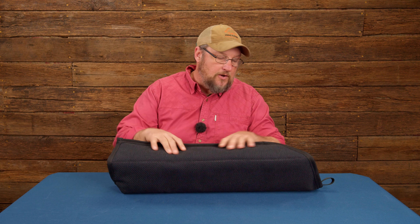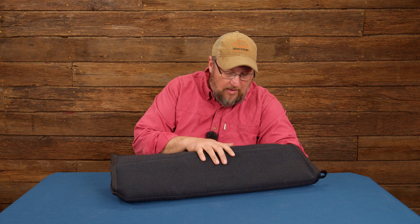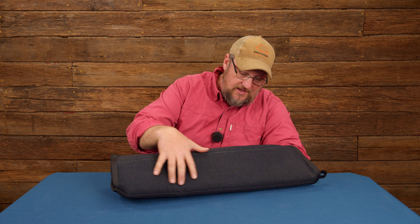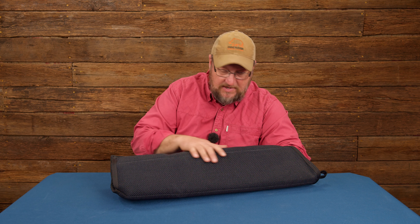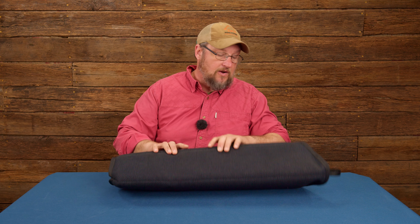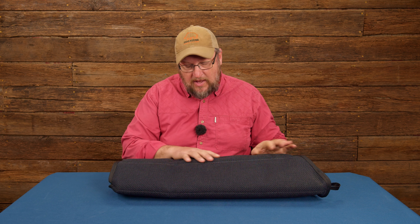Today at Ray Allen we're going to take a look at a suit arm. We make a few different versions of this — this actually happens to be the American online version. One of the great things about this is it's all made in the U.S., so even the cover fabric is U.S. manufactured, making it very compliant. This fabric is a poly-cotton blend that really holds up pretty well.